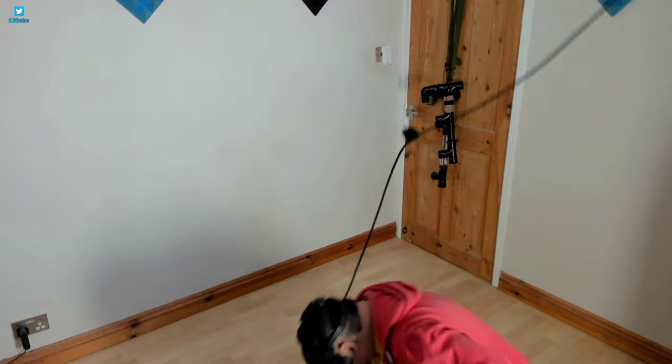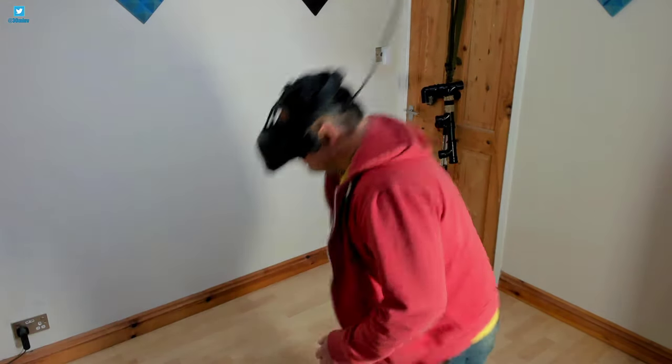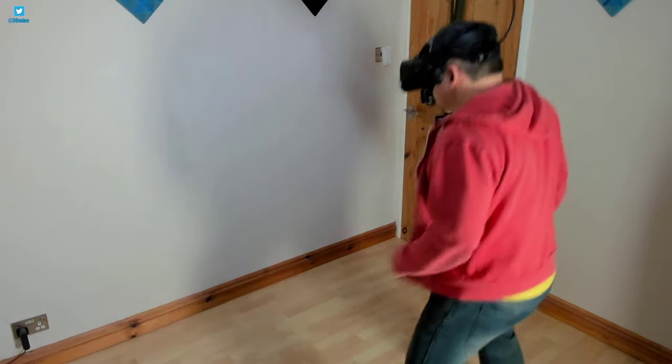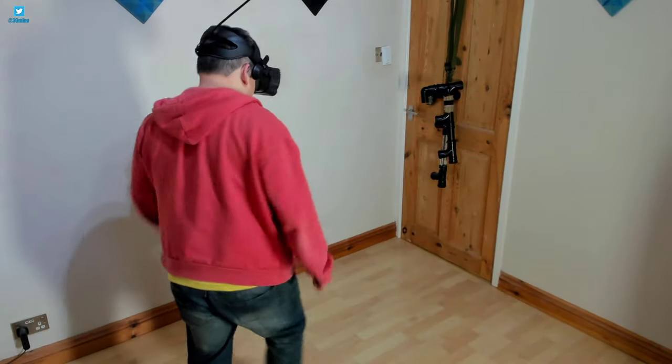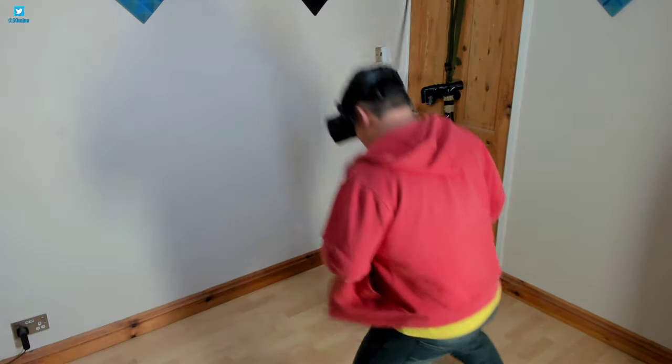The only time I had some sense of resistance is if I walked right to the face of my walls, which is something I'd never do anyway — you're just basically planting your face in the wall. So there is a limitation of range.